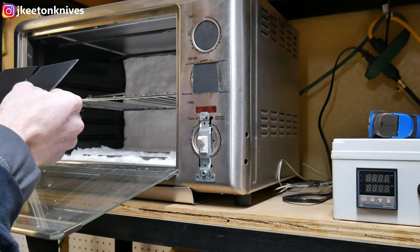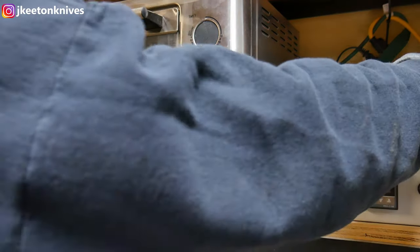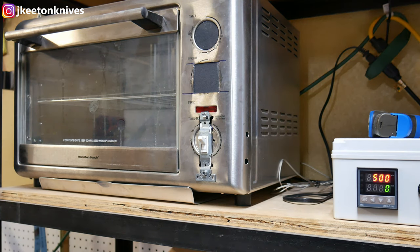We're going to put the Kydex pieces into the oven to start gaining heat. I don't set my PID differently — I just turn it on and keep testing the temperature with the temp gun.